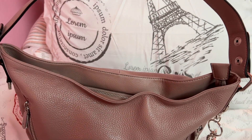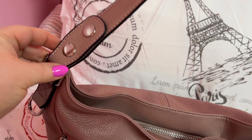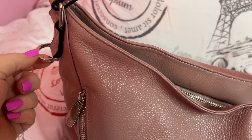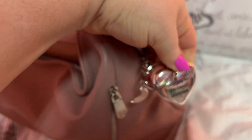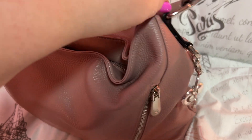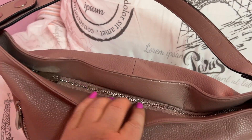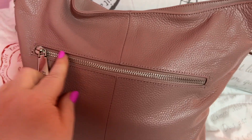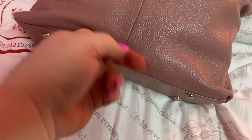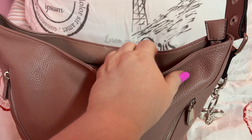Depending on whichever way you would like to wear it — it has silver hardware, beautiful hardware. If you don't use these on the strap, you can also use them like I did here — I put them as a little charm on there, which I thought was cute. You have zipper pockets here, a top zip closure, and the zippers are very smooth. There's a zipper on the back and feet on the bottom.